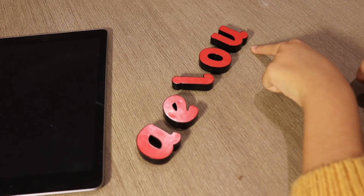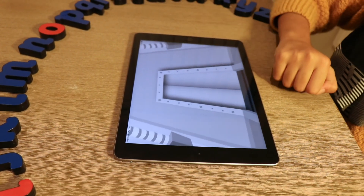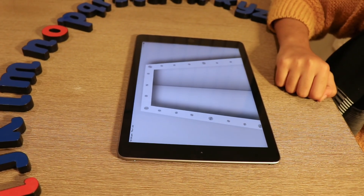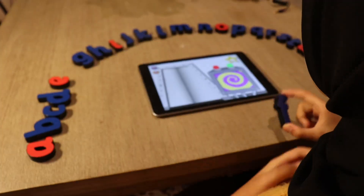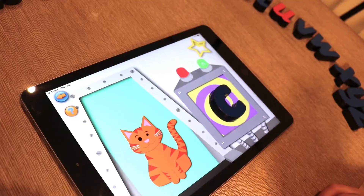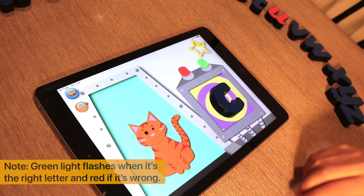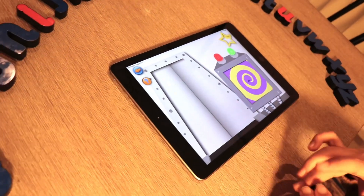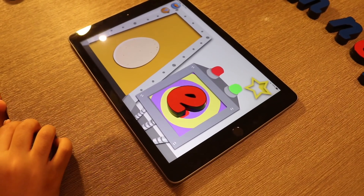When you enter the app, you'll be given three options — more like levels. The first level is called the Mystery Door. What you need to do is put the letter on the screen; there's always a screen next to the door. It recognizes the letter and tells you the sound of the letter. For example, E is for egg.